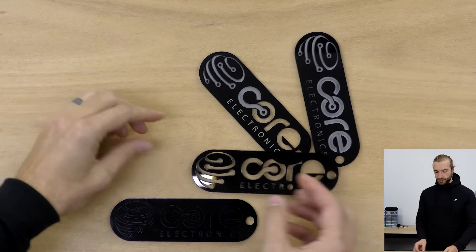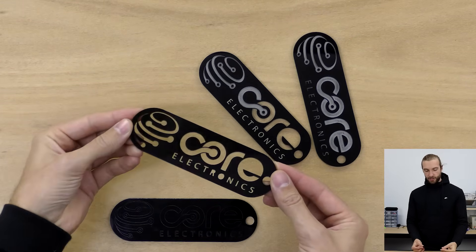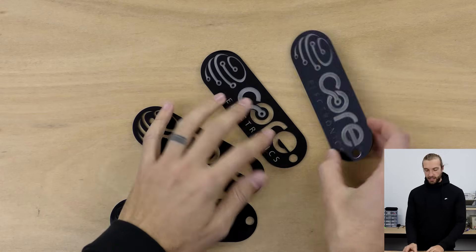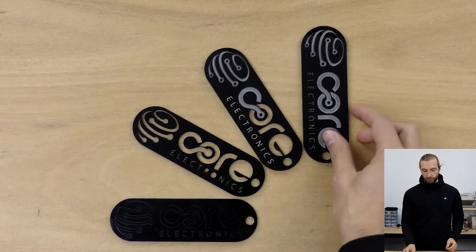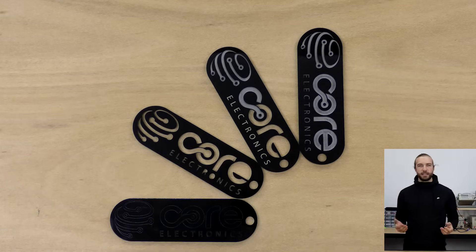Here's an example of some acrylic pieces that we've laser cut with the Core Electronics logo and a piece that we've engraved. And we'll go a little bit into how to prepare a file for laser cutting.